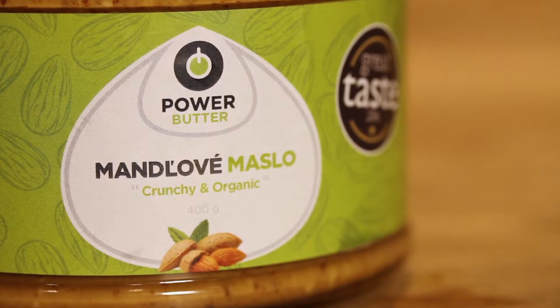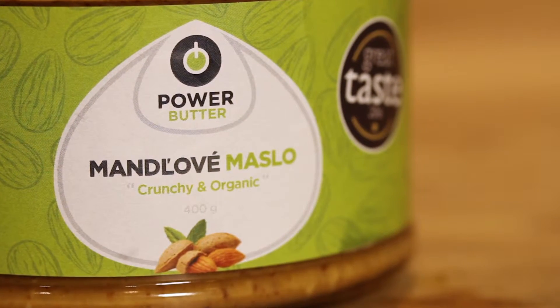If you're into healthy eating, nuts are really great for you — all these good fatty acids, proteins and fibre. But actually this is much more than a healthy eating thing. It's incredibly versatile.